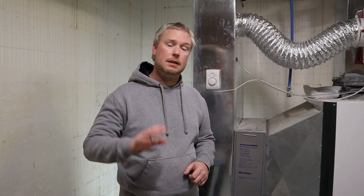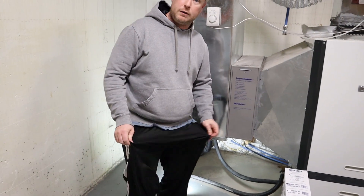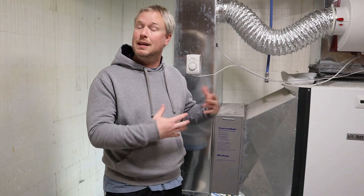Hey guys, Garrett here and today I want to tell you how easy it is to maintain your geothermal system. It doesn't matter if you're like me and you installed this yourself or if you had it professionally installed — it needs a little bit of maintenance. But the key word is little. It doesn't take much, it's super easy to do, anybody can do it. You can just wear your favorite clothes — slippers, comfy pants, favorite sweatshirt. You do not have to go outside to maintain one of these things. It's very easy and it only takes about five minutes.